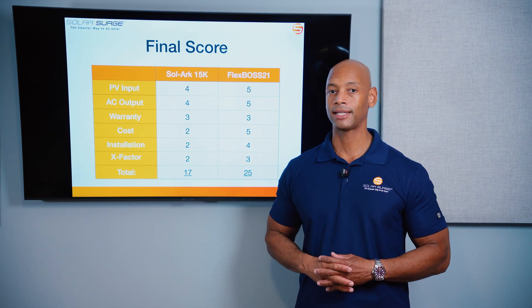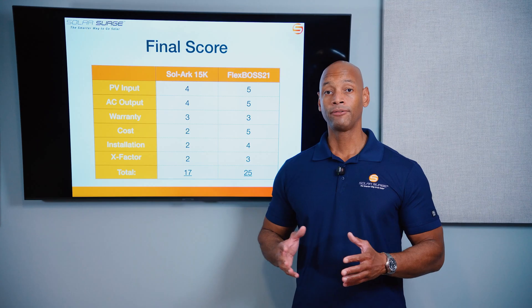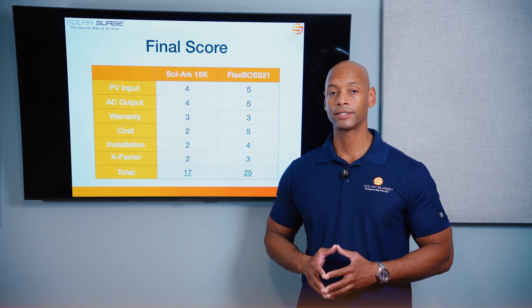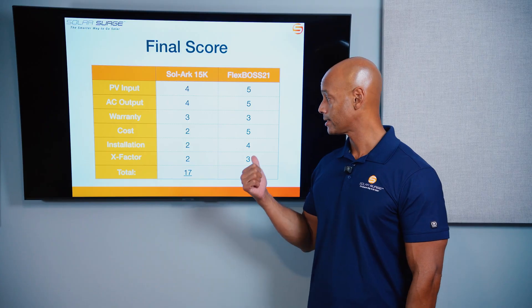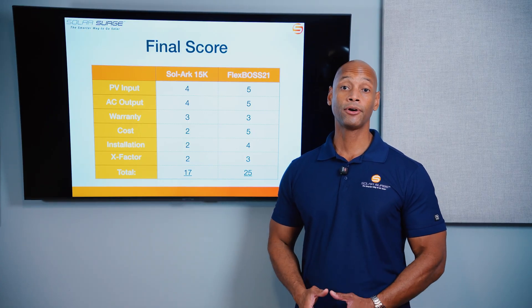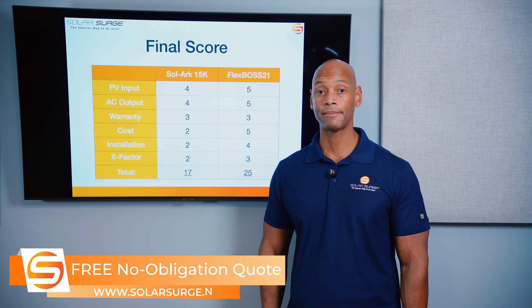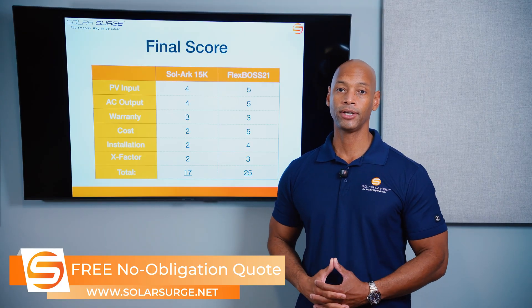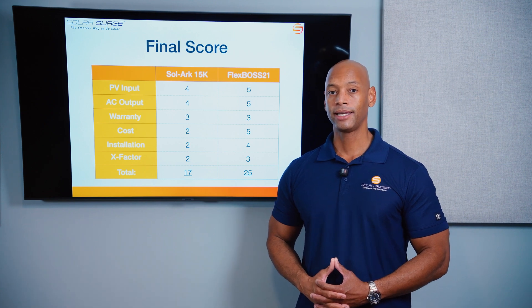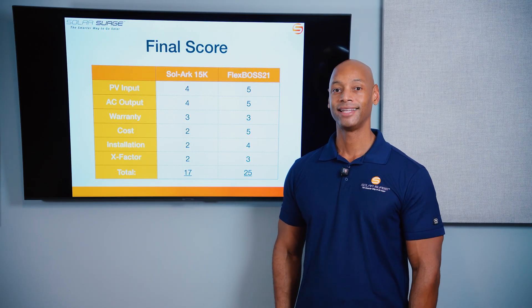When we do these head-to-head comparison videos, it's not that we want to say one company or product is always better — we really just want to help you consider the various features, capabilities, pros, and cons so you can choose the right equipment for your next solar project. If you're getting good value from Solar Surge videos, give us a thumbs up and subscribe to the channel. If you're a homeowner looking at solar and battery storage options, feel free to reach out using the link below to set up a call with one of our experts or use the free online calculator tool to see costs in your area. I'm Joe Ordea, encouraging you to get prepared and be empowered — thanks for watching.